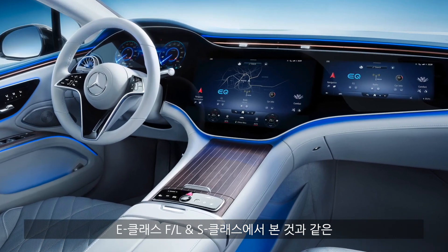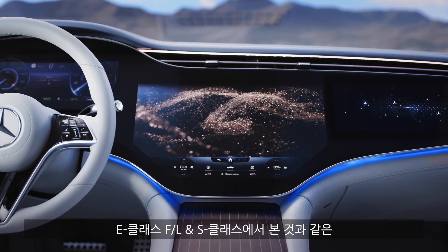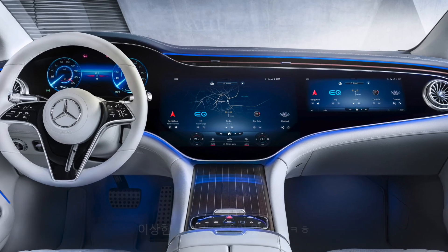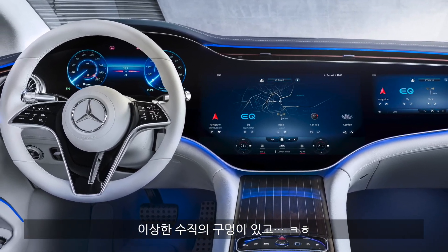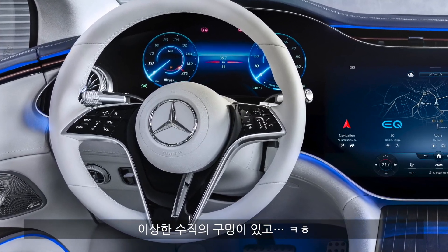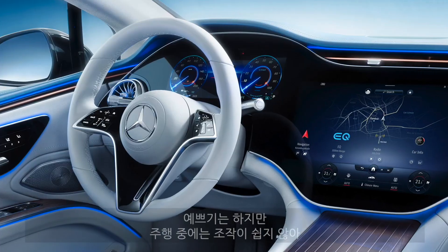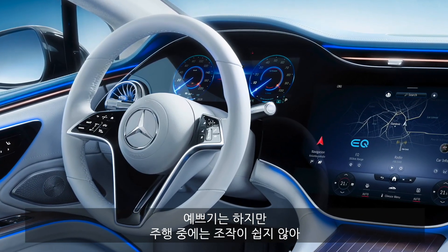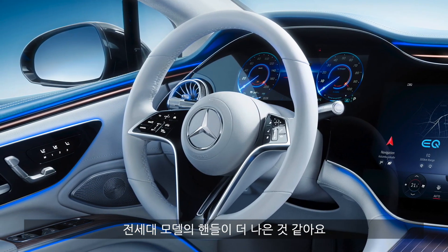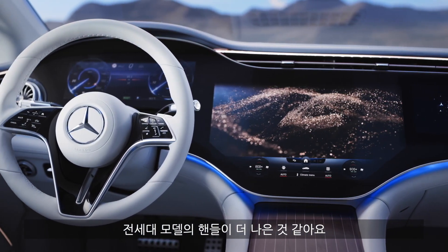Two different steering wheel stylings are available, as we already know from the E-Class facelift or the S-Class combustion engine model. The more elegant, luxurious line features a small vertical slot in the middle part, with capacitive buttons that look cool. However, it's really hard to control while driving — we really preferred the old solutions from the pre-facelift E-Class or previous generation S-Class.